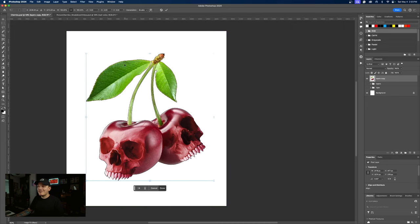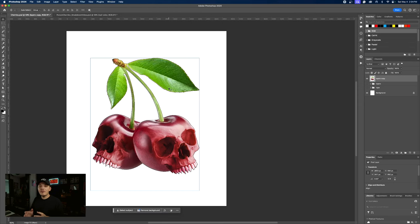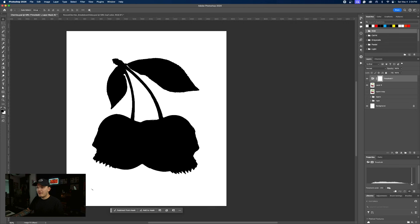I'm gonna press Command T, right click, and flip horizontally. And I'm just going to position it where I want it. So the first thing I'm gonna do is press Shift Command Option E and create a sort of base layer that I can use for masking. Let's go down to our adjustments and add a threshold adjustment layer — this is going to allow me to get a really clean base layer.